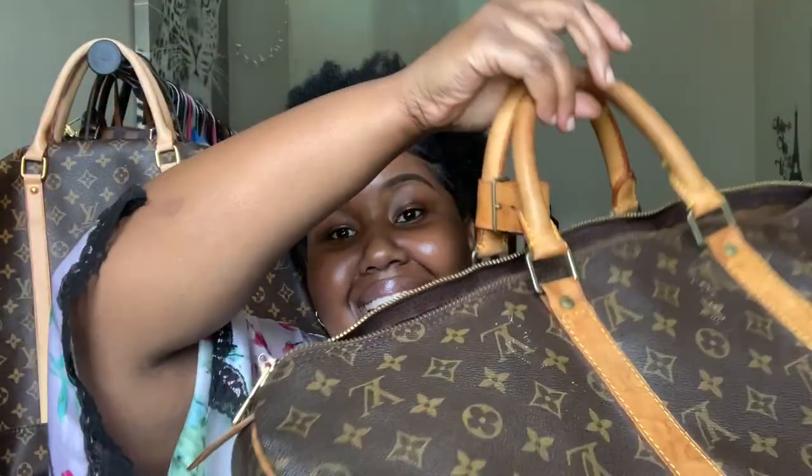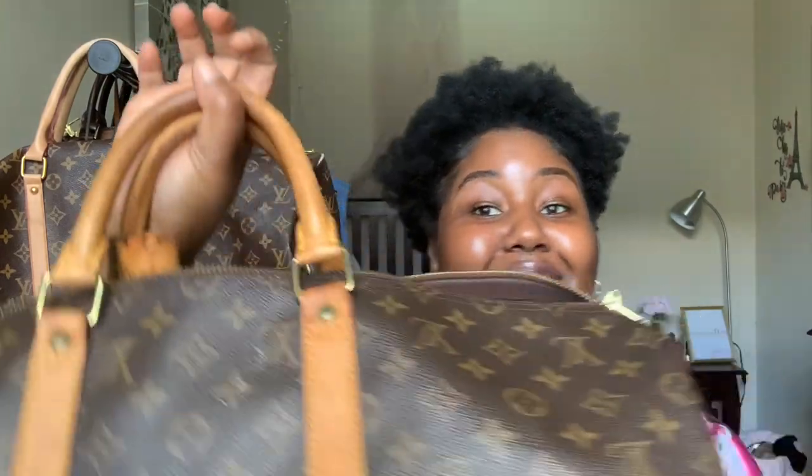My bag is older than me — I was born in '96 and this bag was born in '92 — and it still looks this good. That makes it even more special. Maybe when they say 'Black don't crack,' they were talking about Louie too. Okay, period. But back to the specs.